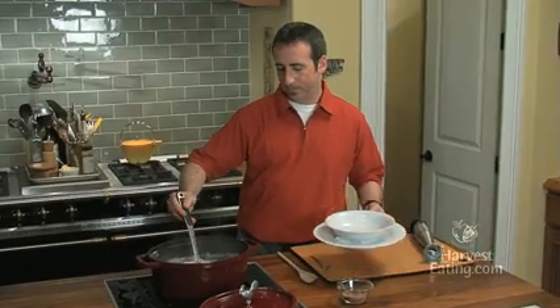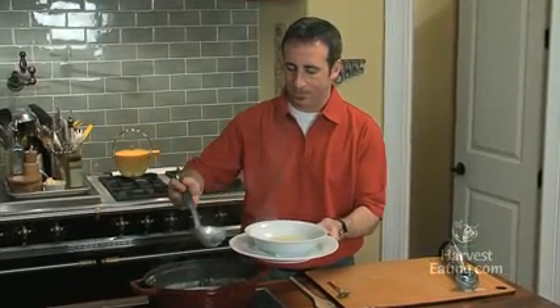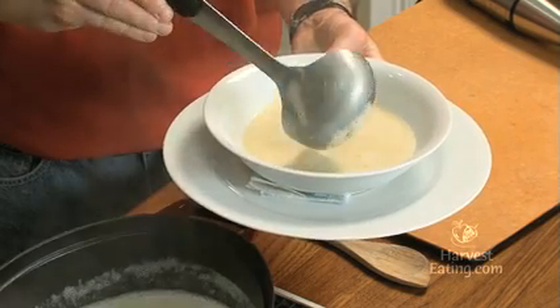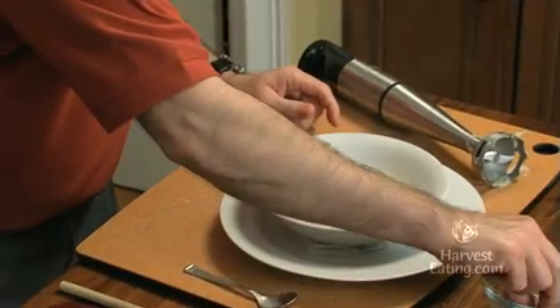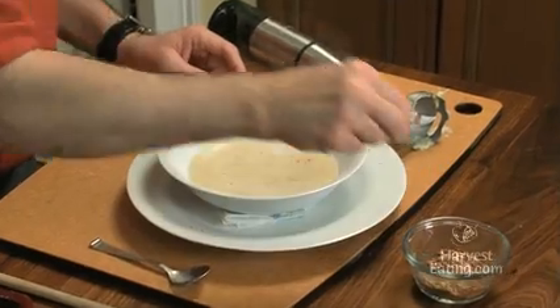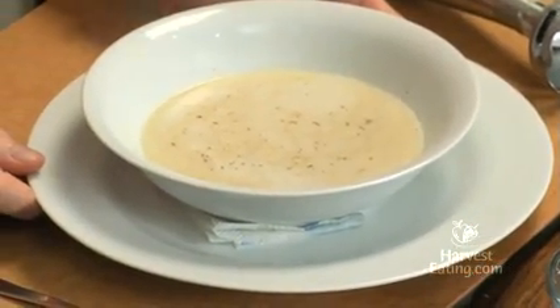Take a nice little bowl. And then I would take just another little touch of this for garnishing purposes — just float a little seasoning on top. And there you have a very simple to make cream of artichoke soup. Try this one sometime, I think you're going to like it.